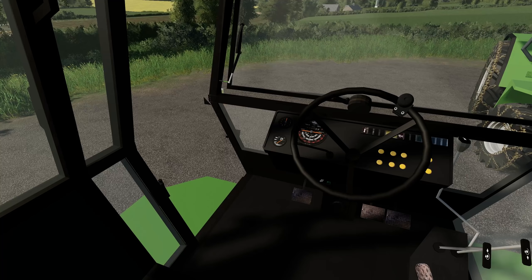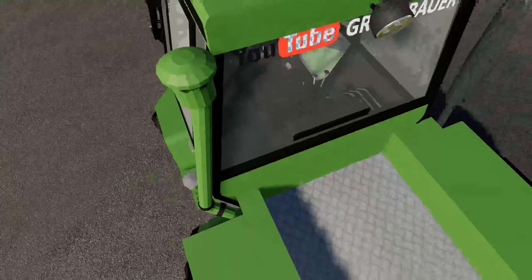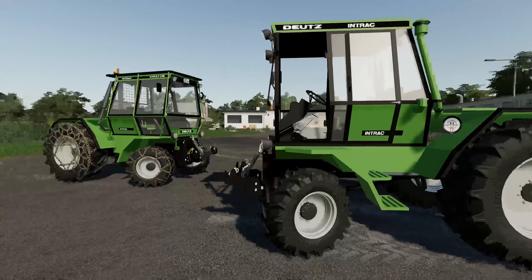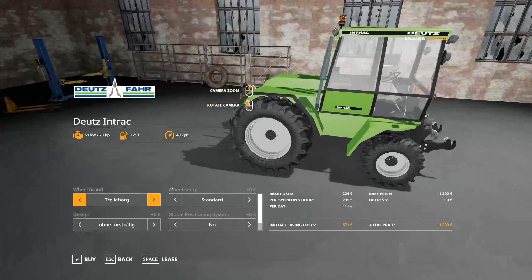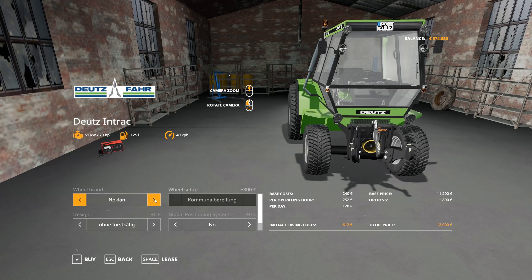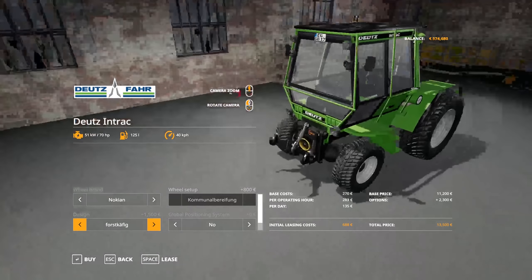It's a nice piece of equipment that you can do a lot with, utilising lots of different bits and pieces. What I'd love to see — and I don't think I can do right now — is mount something on the back, like a sprayer right there; that would be pretty sweet, like a little sprayer tractor. It's not very big and it does cost a fair bit. In the store it's 11,000 euros, which on the grand scheme of things isn't too bad. You can put Nokian tires on there as well, with options for forestry, wide, and standard tires.